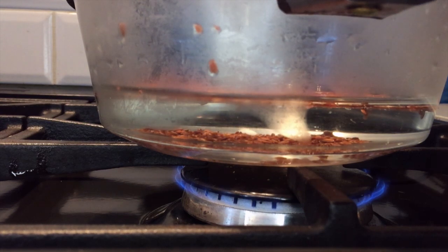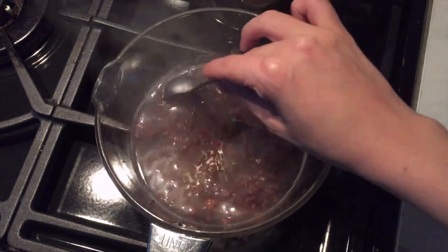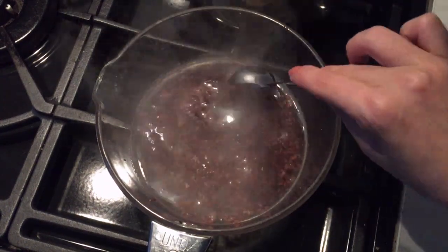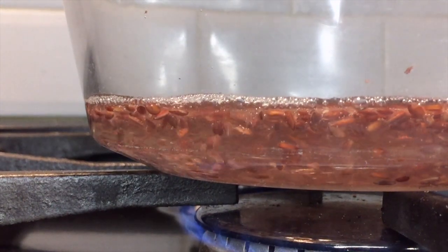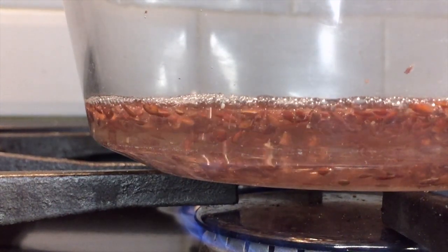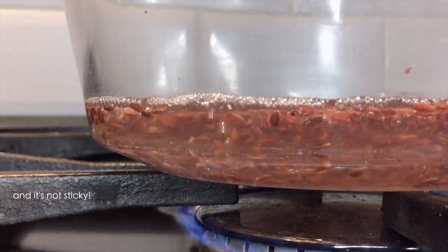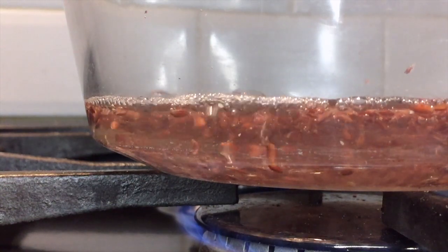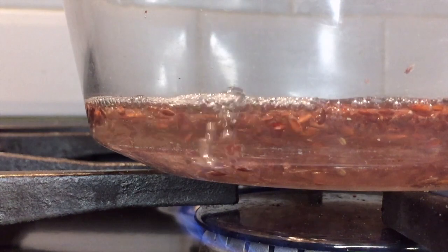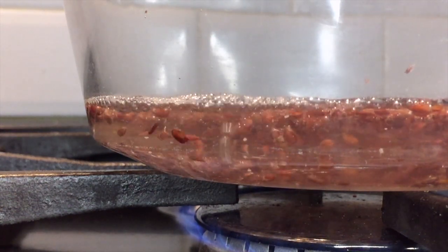Flax seeds are packed with good stuff like vitamin E, fiber, and omega-3 fatty acids. This will make a nice and hydrating gel for your hair, and gives me soft and frizz-free curls with enough hold to last me a couple of days. It's also water-soluble, which makes it easy to wash out when the time comes. There are no preservatives in this setting lotion though, so I tend to make a batch for the day I'm going to use it. But you could also keep it in your fridge for up to two weeks.